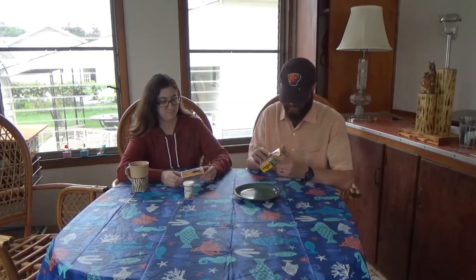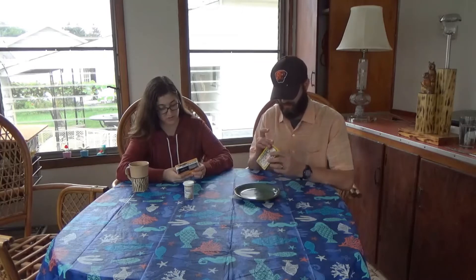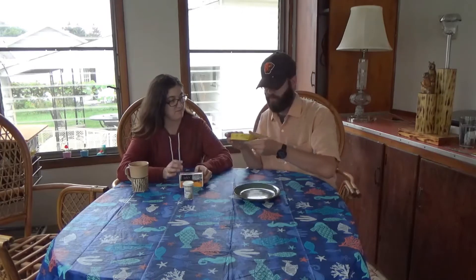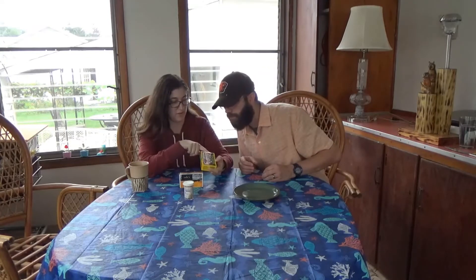Everybody likes some squid. You know, they go down to Mickey B's, get some mixed squid on a Mc bun with Mc cheese — that's too many mixes. But anyway, where are these things from? This is product of Portugal. What about this one? Imported product of Spain.